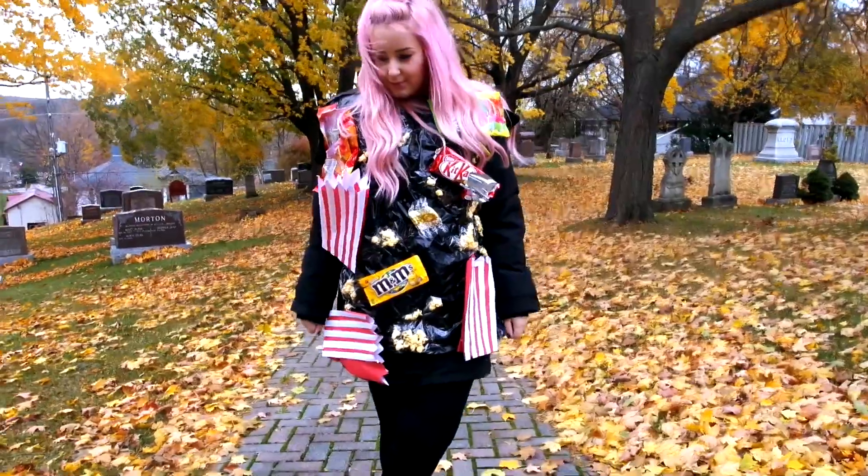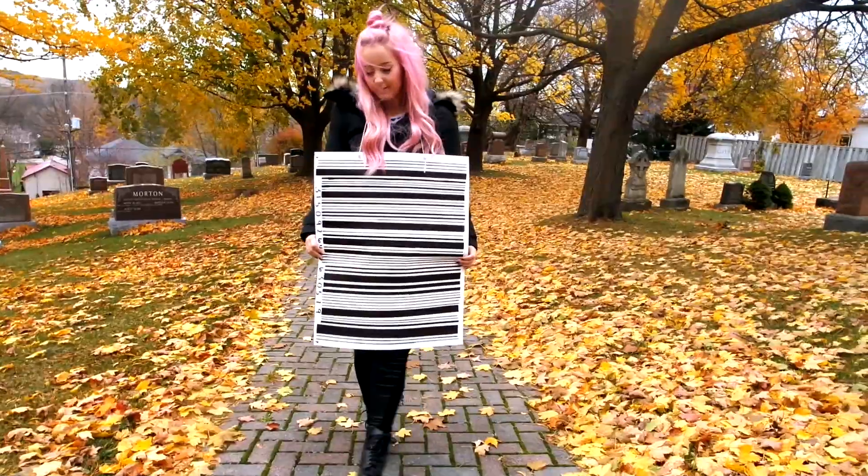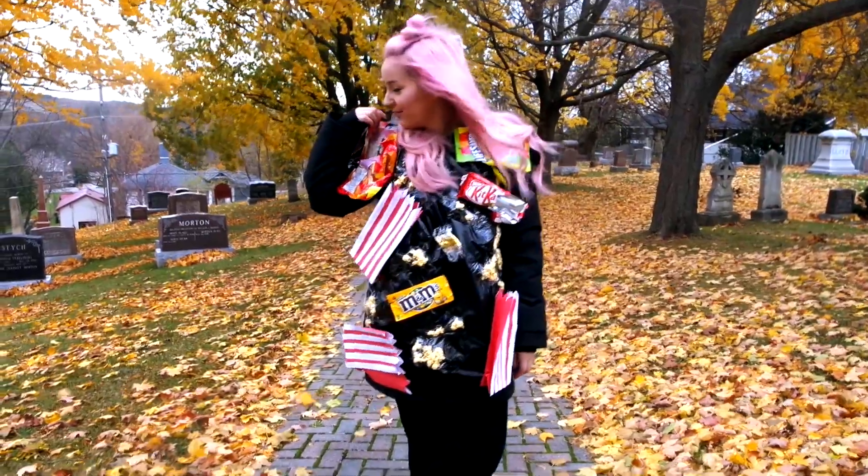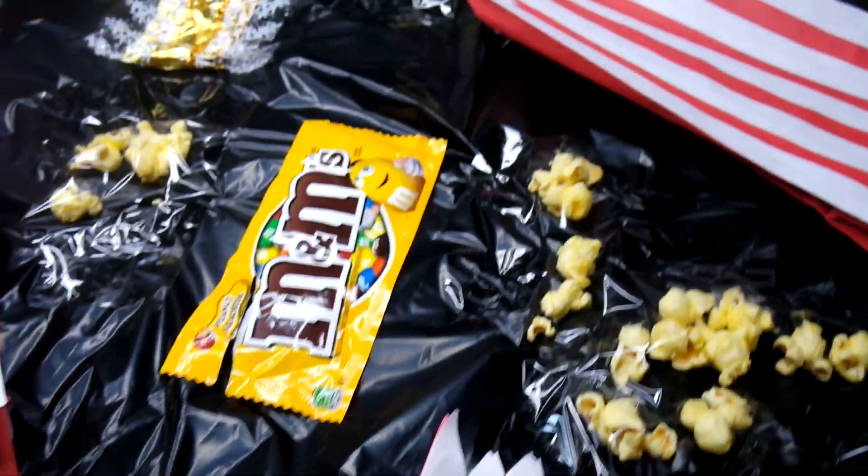Hey guys, today we're going to be doing three quick easy DIY Halloween costumes for Halloween. I hope that these help you in time in case you're stuck, so let's get right into it.